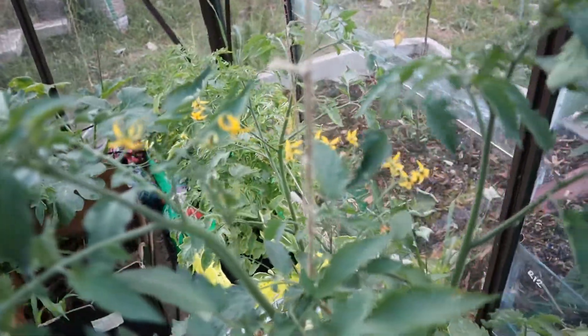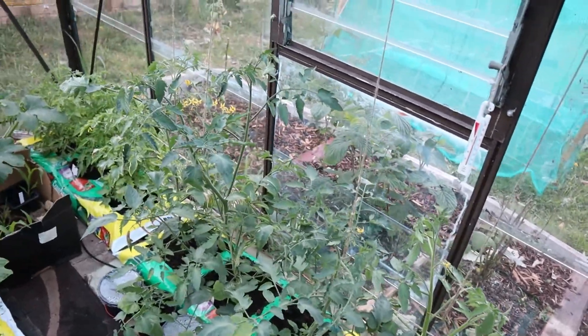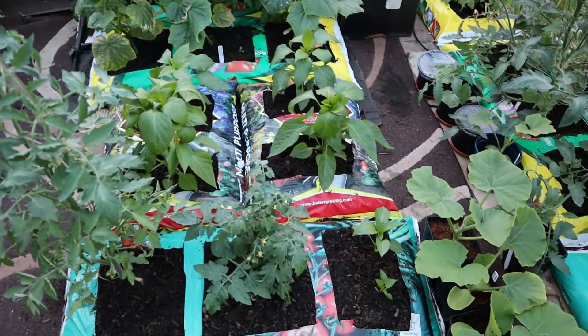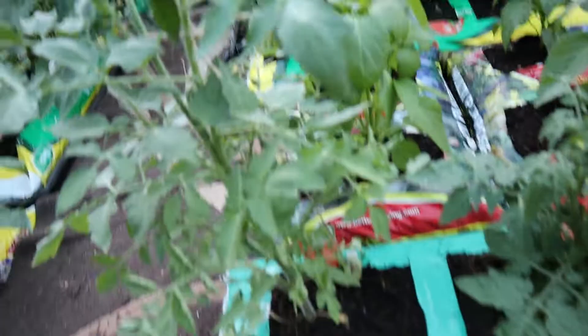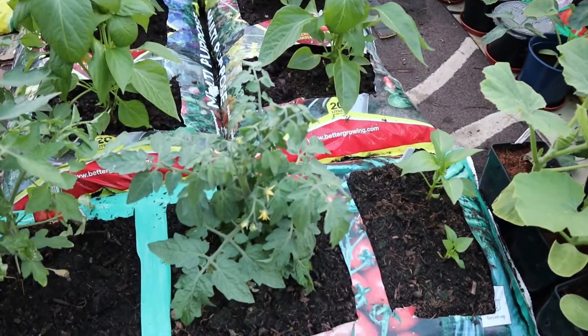This one in the middle is absolutely massive and I've had to start supporting them all because they're starting to fall over already. Just there I've got some Atlantic giant pumpkins on the go, and then a couple of other bits I got from B&Q in the reduced section — this one on the left is just a beef tomato plant which is also starting to flower now, and then a little patty or cherry tomato in the middle.